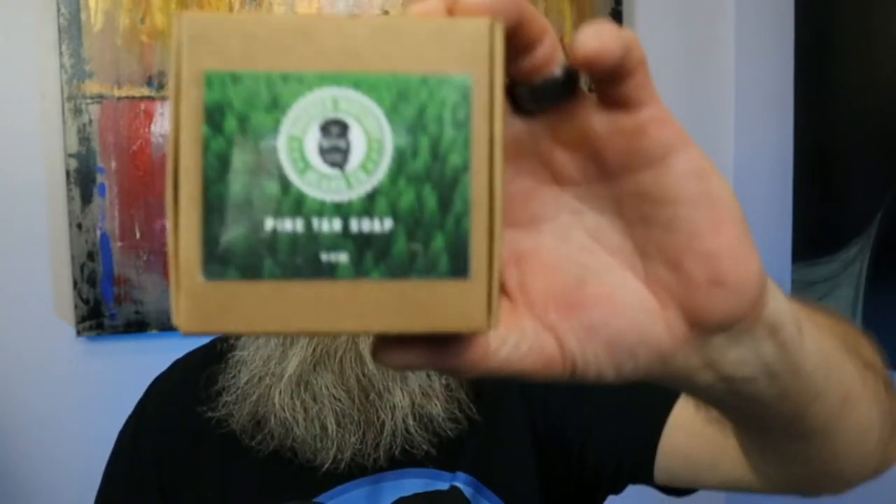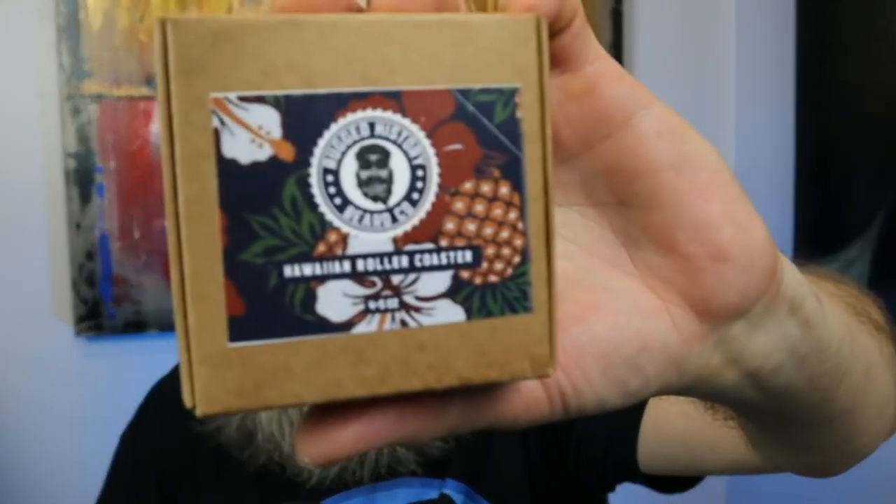Today we're going to talk about some soaps. I have a couple of soaps from Rugged History — a pine tar soap and a normal beard/body soap. We're going to talk about these two soaps and what I think about them. He actually has a couple of different types of soaps that I'm going to talk about too, and I'll be showing those on the website.